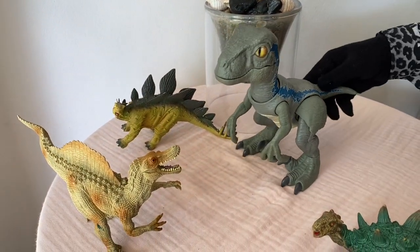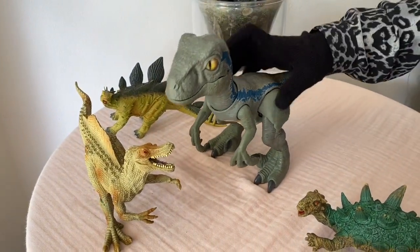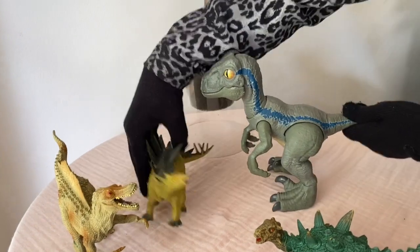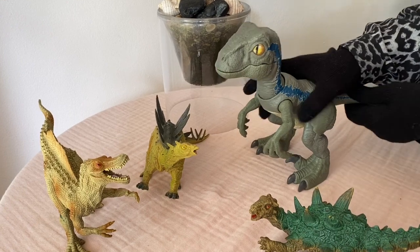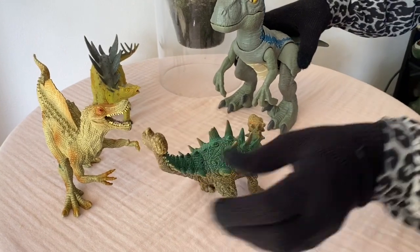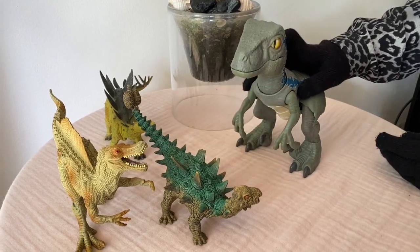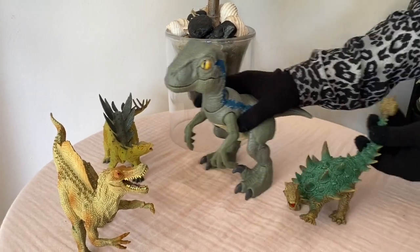He meets with his friends. Wow, this is a Spinosaurus - hello! Now he meets with the Stegosaurus. Wow, he likes the Stegosaurus. And here comes the Ankylosaurus - look at the Ankylosaurus, hello! He likes the Ankylosaurus as well, so they all became friends.